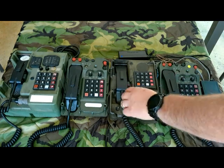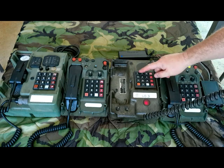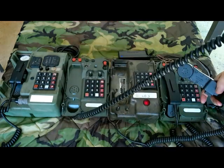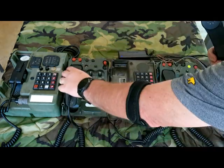We'll go ahead and call from the TA-954 to the TA-1042. We'll dial two — that phone right there is ringing. Pick it up. Test one, two. That's it.